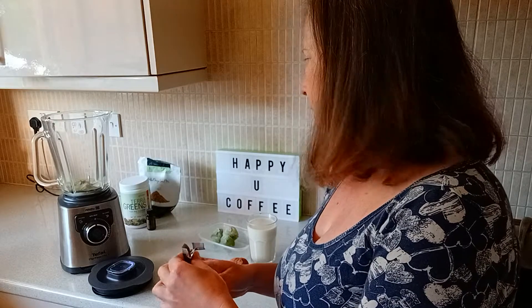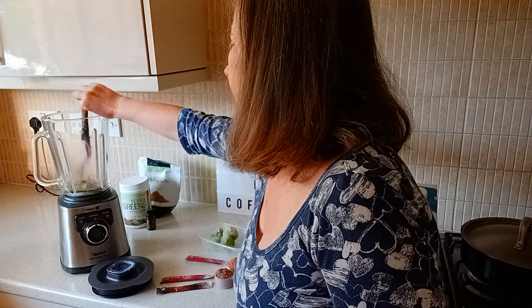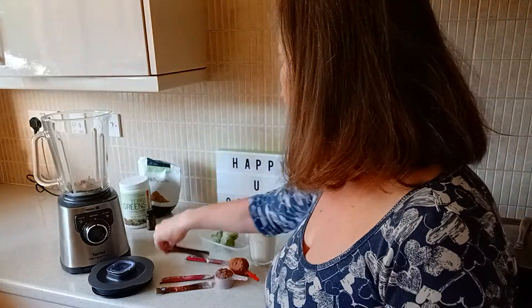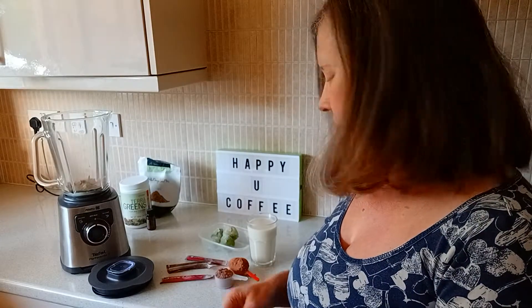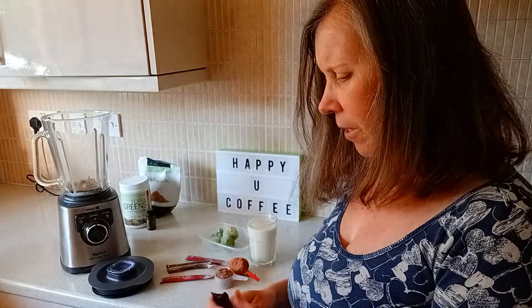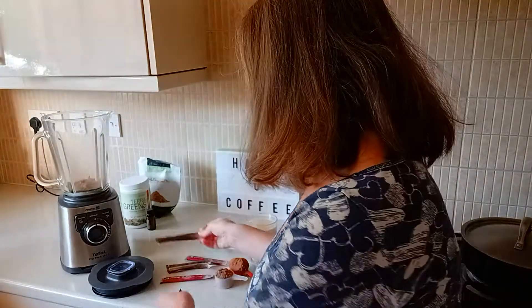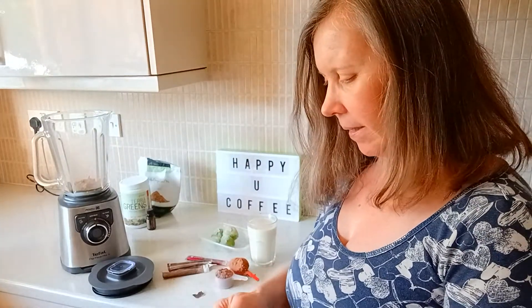Into your mixer, where I've already got some omega seed mix — it's always good to get some omega-3 into your diet. There's already some honey in there, a little bit of honey, which I forgot to put in the picture, but never mind. And then we've got two Defend sticks to go in as well.